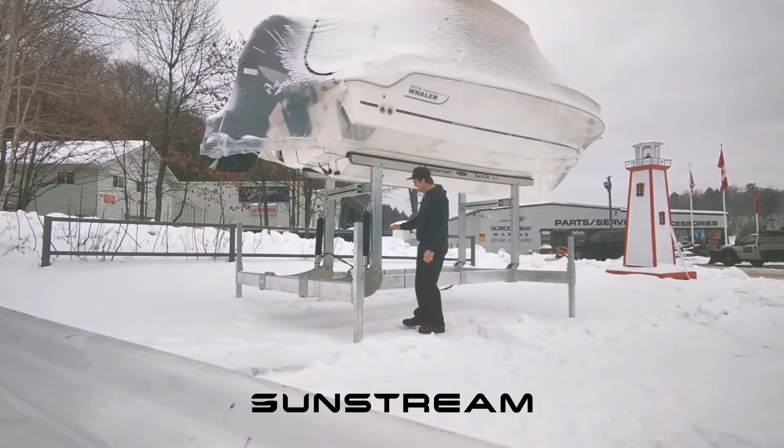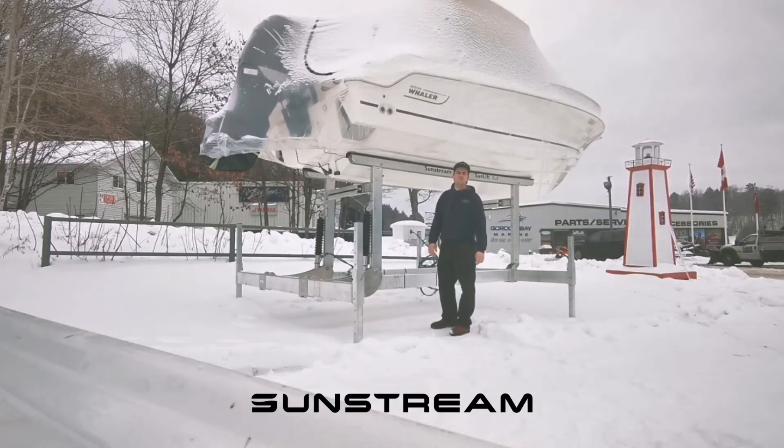The first thing I'd like to talk to you about is the fully stainless steel hydraulic cylinder. It has a new technology called soft stop, which slows the lift down as it's locking rubber centered.